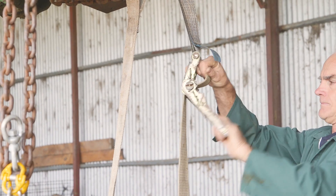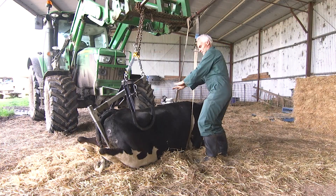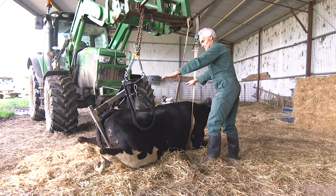The secret is to lift carefully. Make sure the chest strap is the correct length so that when she's lifted her back is kept horizontal.